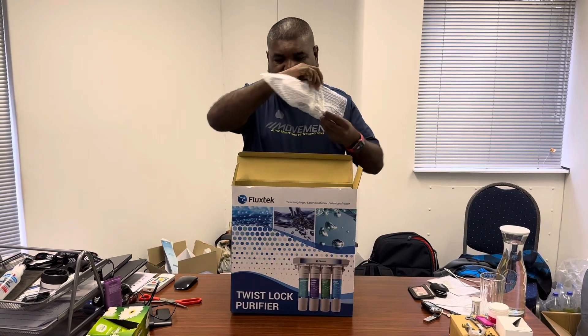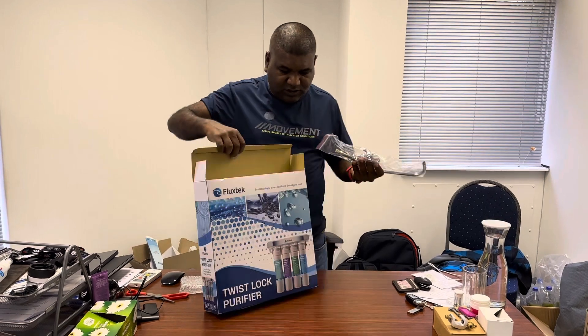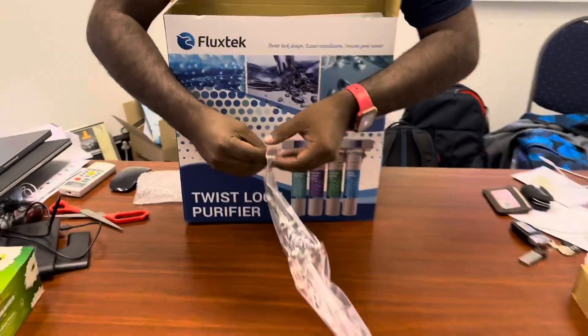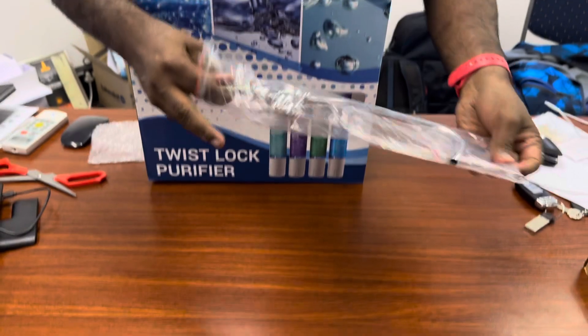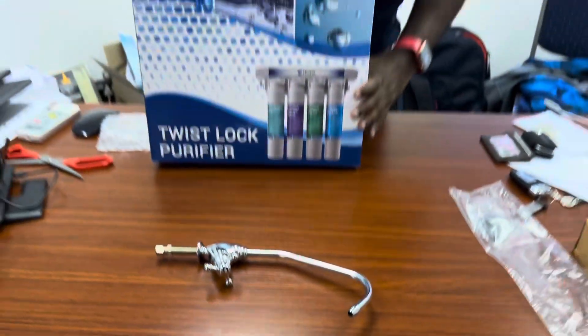First, you can see it comes with a faucet. Let's have a look at what model of faucet it is. Here is the faucet that comes with the CFK model.